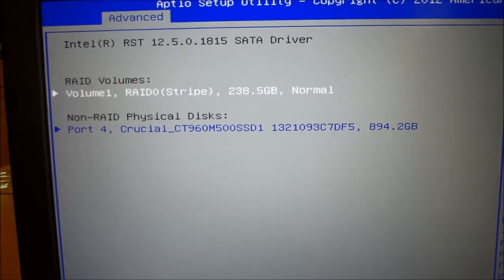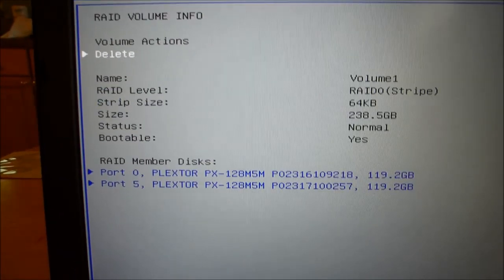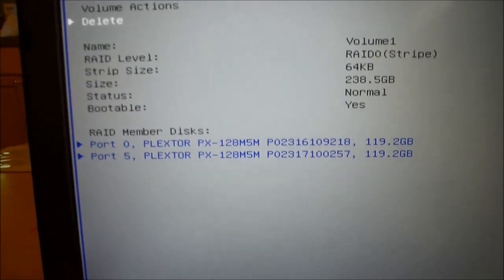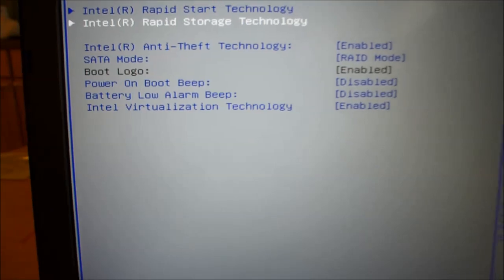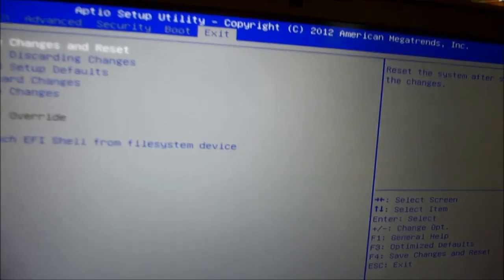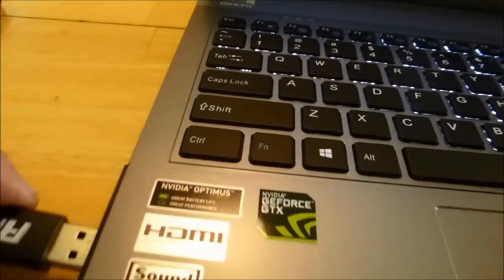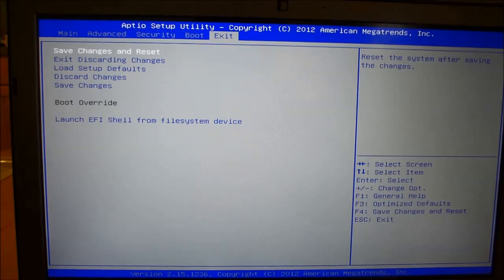It shows your capacity now. Go ahead and click Create Volume. There's your volume: Volume 1, RAID 0 stripe, 238.5 gigs, Normal. And then there's the non-RAID drive which is the 960GB Crucial. You can see data on that. Go back, hit escape, and exit. Before you do that though, you might want to put in your Windows 8 — or 7, whatever you decide — flash drive. You're going to want to install drivers for the RAID that come on the disc. Go ahead and save changes and reset. Then it should automatically detect the flash drive. Otherwise, F7 is the key to choose your boot priority.